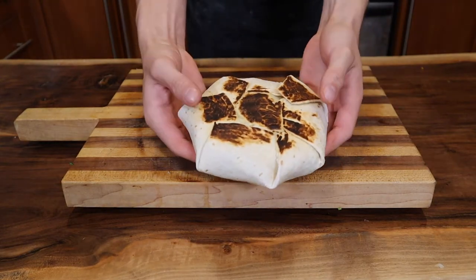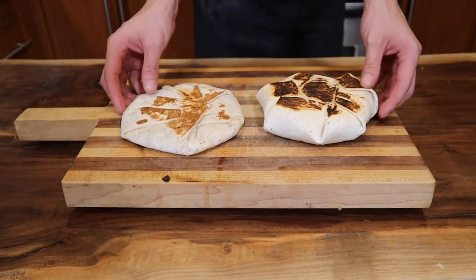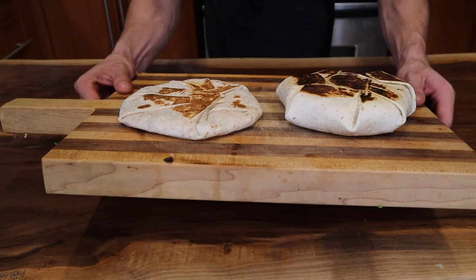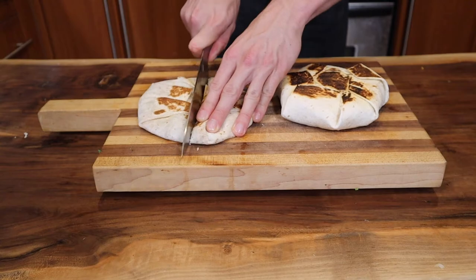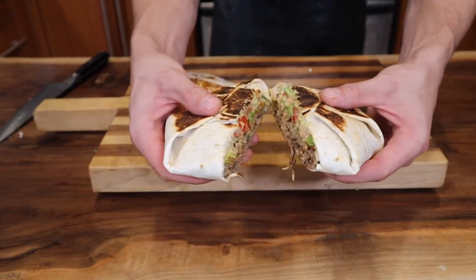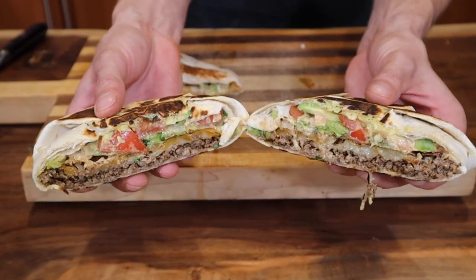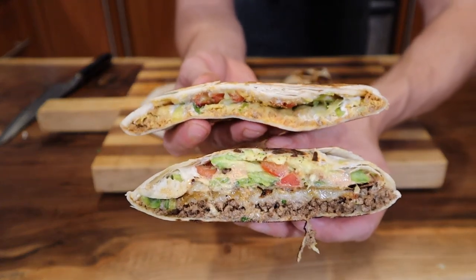Beautiful. Look at what we made — absolutely beautiful, nicely charred, thick and heavy. Let's put it up to a comparison with Taco Bell's — just look at the difference in size, it's absolutely outrageous. And look at the cross section comparison: this is Taco Bell's, and look at that — side-by-side, the difference is incredible. Finally time to eat these things, I'm so excited.